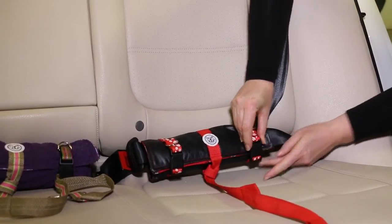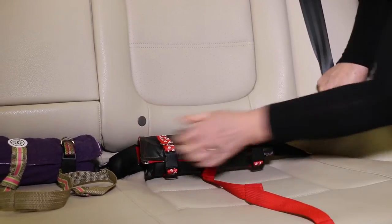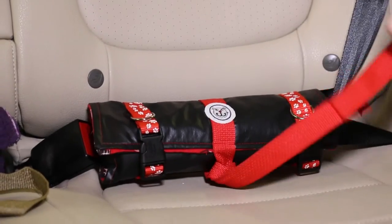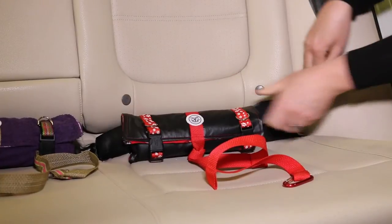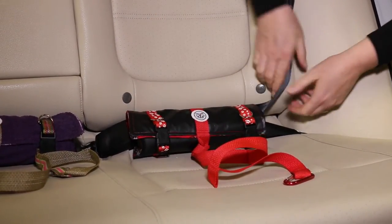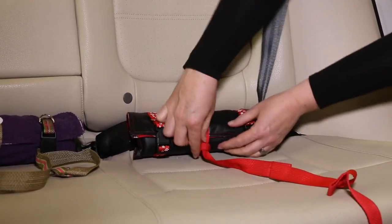Fold over the Pup Anchor so that the seat belt is contained. Fasten the end straps using the buckles. Ensure that the logo, the buckles, and the center strap face forward. Pull the slack out of the seat belt shoulder strap until the Pup Anchor is tight against the vehicle seat. Make sure that the center strap is fed through the center strap loop.